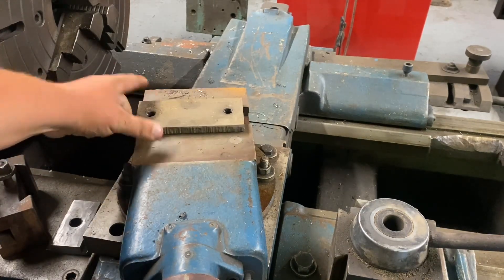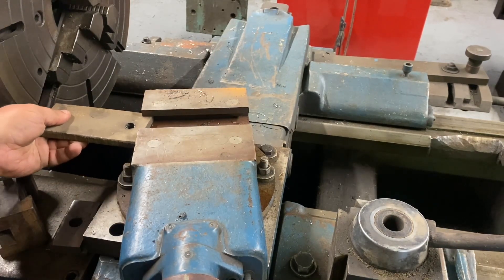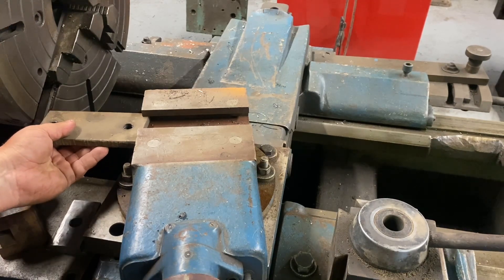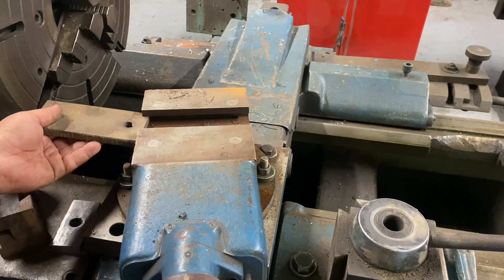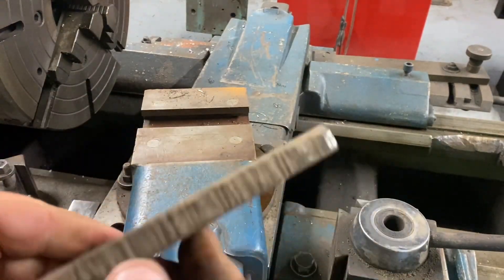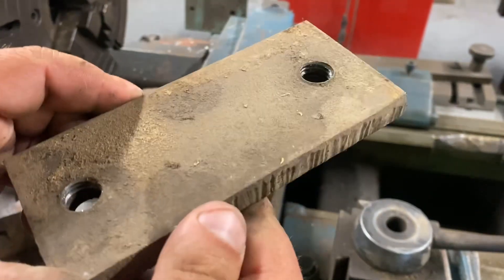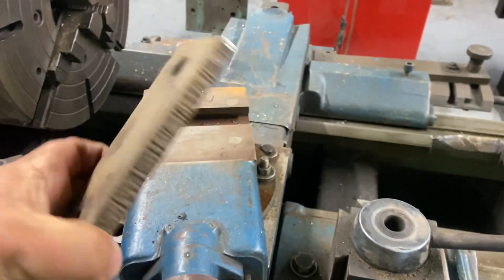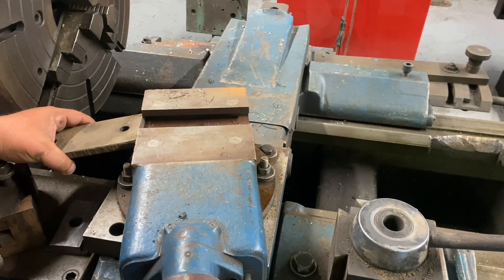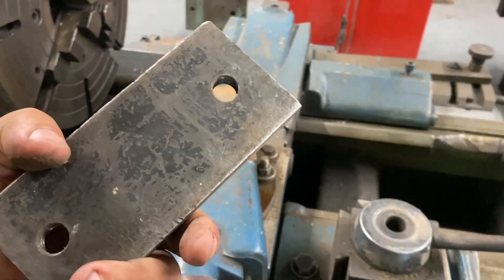Width-wise we're going to be okay — no problem there. Thickness-wise too — very little play, so we won't have to mess with that. All we have to do is shave up these sides, which I think we're going to do in the shaper. It won't be today — we're just evaluating what we need to do. Looks like we need to take off about three-eighths of an inch to make this fit in there, so we'll take it off both sides.